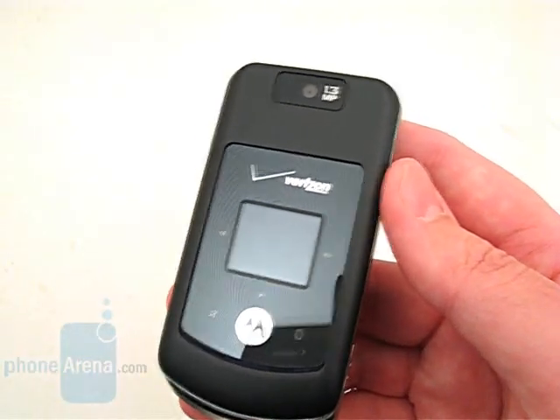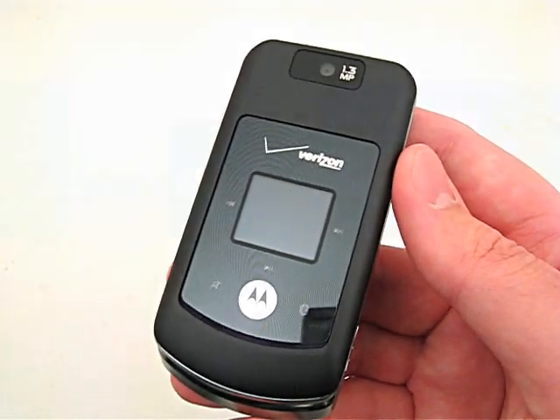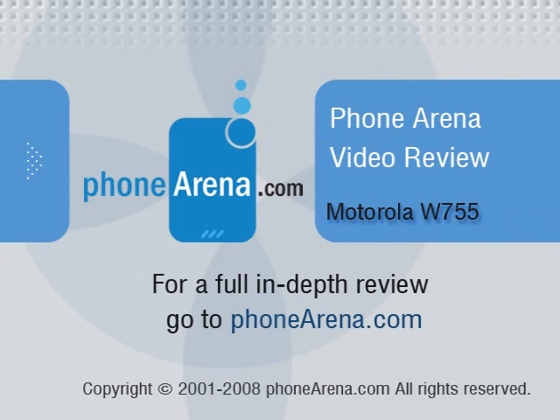Please visit PhoneArena.com for a full review of the Motorola W755, including pictures and 360-degree viewing angles.